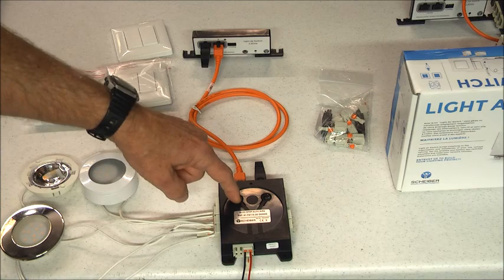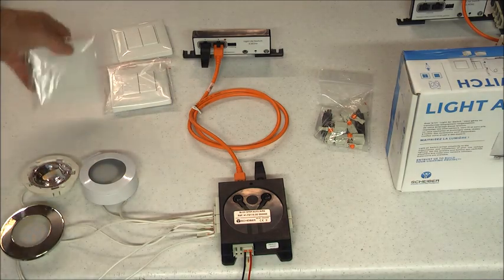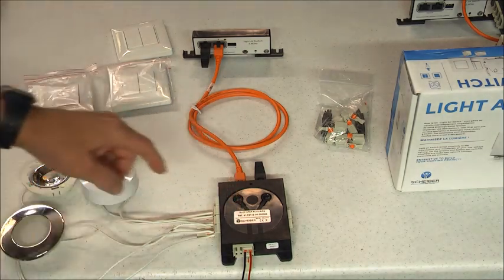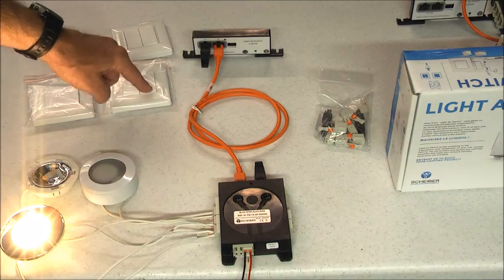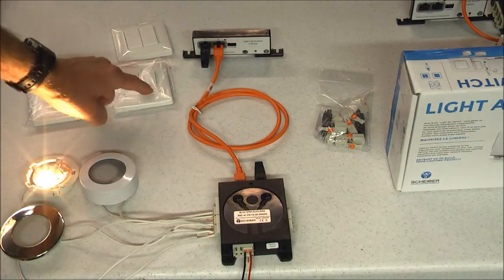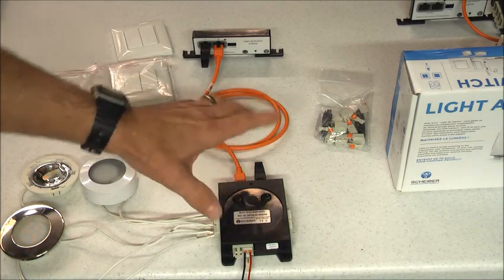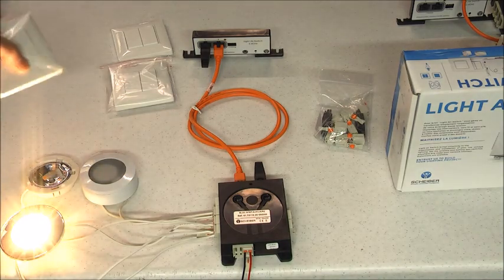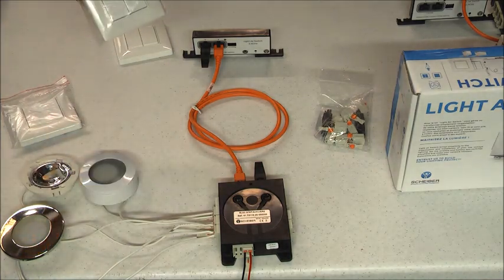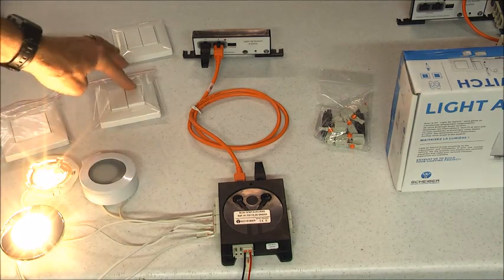Continuing through channels four, five, and six — nothing attached — I press seven to exit learn mode and return to operational mode. The lights are now working. Channels two and three respond to their respective switches, and channel three responds to both the original switch and the three-way switch.